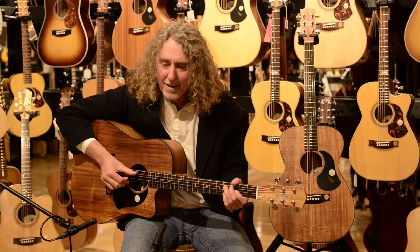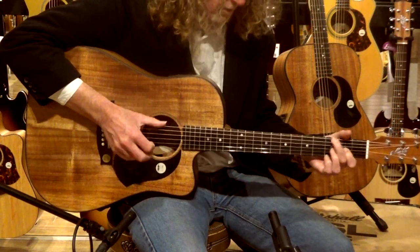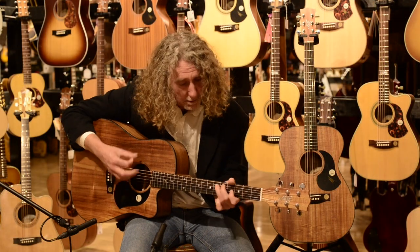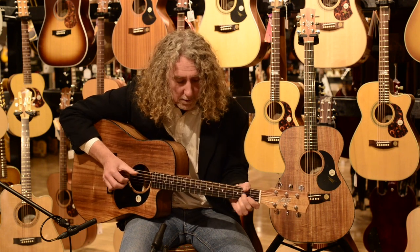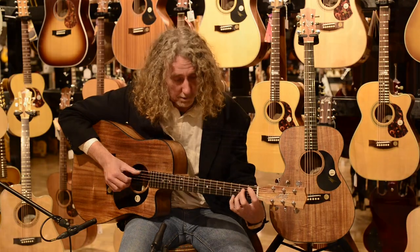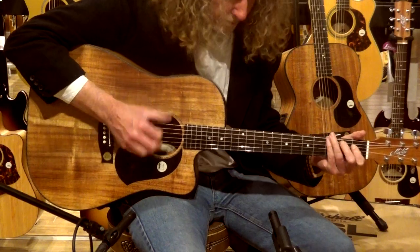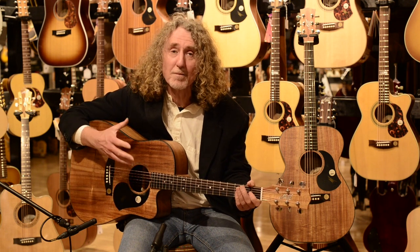Hi, how are you? What you're listening to now is the EBW-70C, which is, in my estimation, a brilliant guitar.